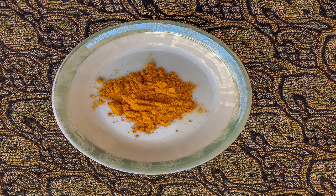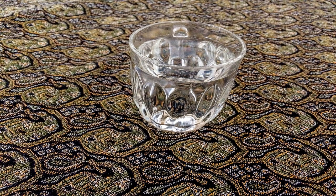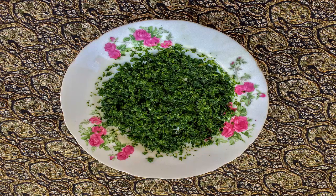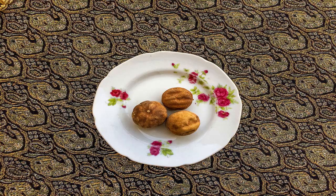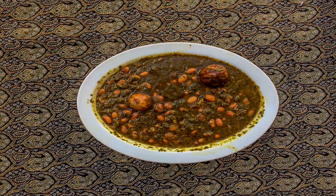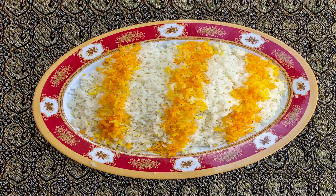Then fill three quarters of the pot with water and add the beans, chopped onions mixed with spices, and fried vegetables to the pot. Let it simmer for 30 minutes. In the end, add the dried limes and lime juice to the mixture and let it simmer again for another 30 minutes.